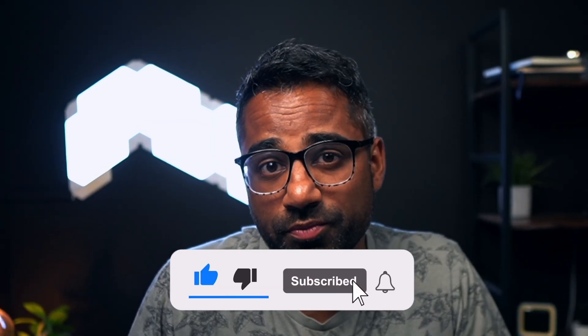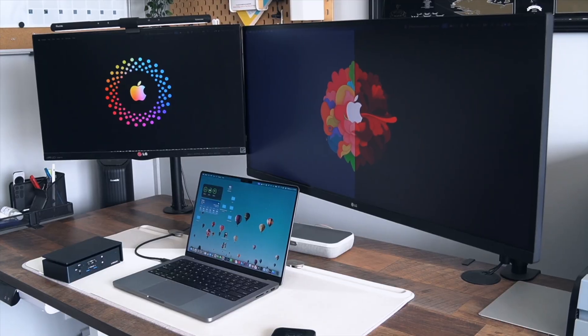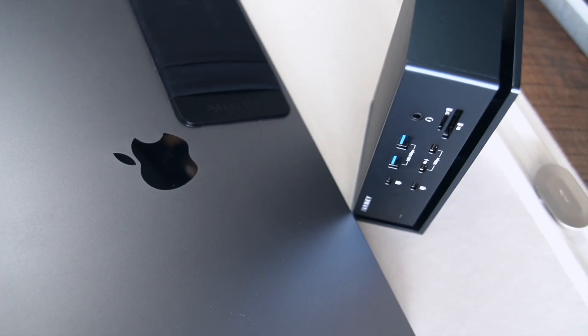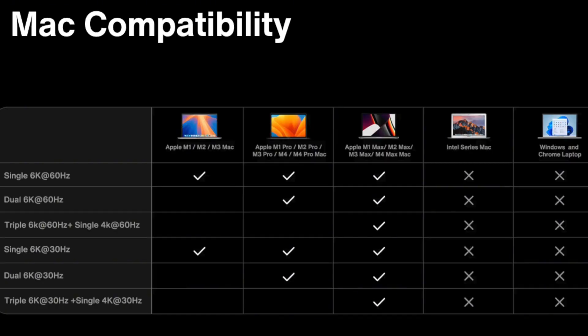Caveats to this? Well, if you have an Intel or a Windows machine, this dock will not work with your laptop. If you do have an Apple Silicon laptop, you're in luck. This dock was designed for all laptops running Apple's in-house chip. But not all Silicon is the same — here are the compatible configurations for the type of MacBook you might have and the maximum displays and resolutions you can run. Okay, now that we got that out of the way, let's unbox.